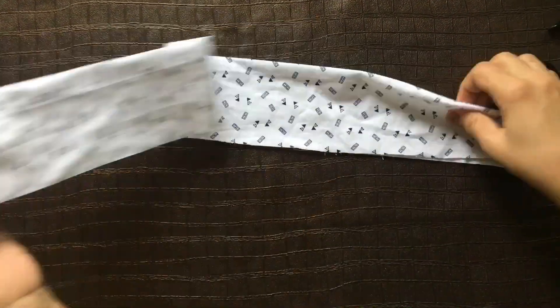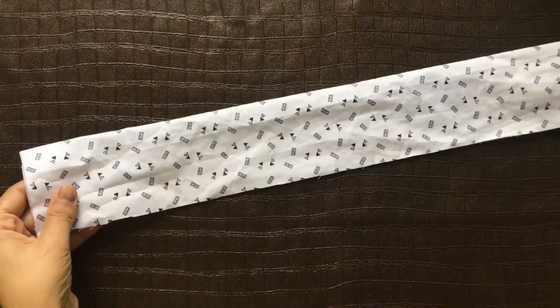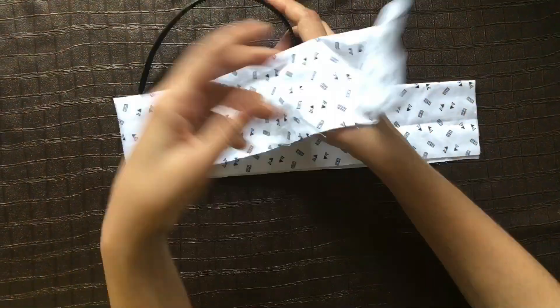For the knot hairband, we need only a hairband and cloth. The hairband you can buy from a shop which costs 10 rupees, and the cloth you can find from home. This is my single folded cloth.